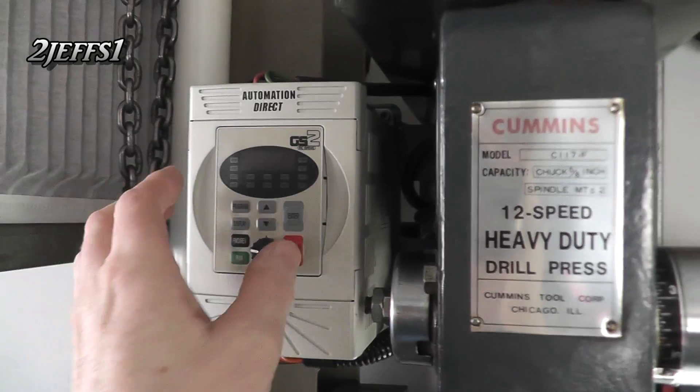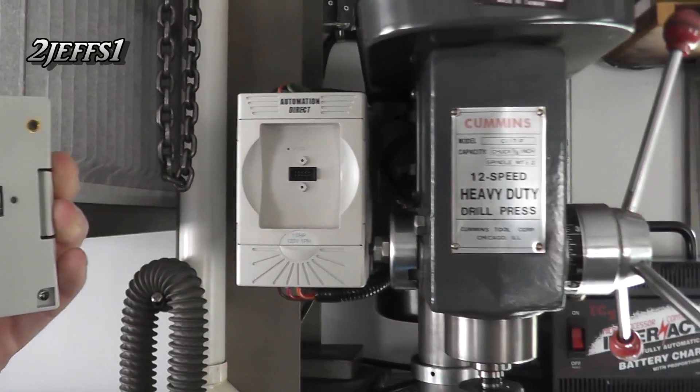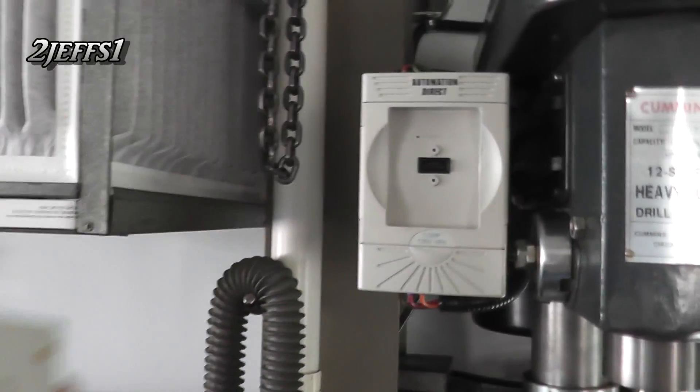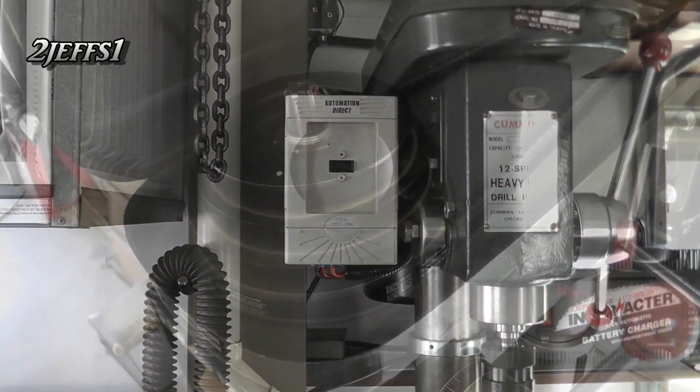Another thing I like about these drives is you can pull this front panel off. They sell an extension cord, so on my mill and my lathe you can put this panel out in front and keep the drive in behind the unit so you don't get chips in it.